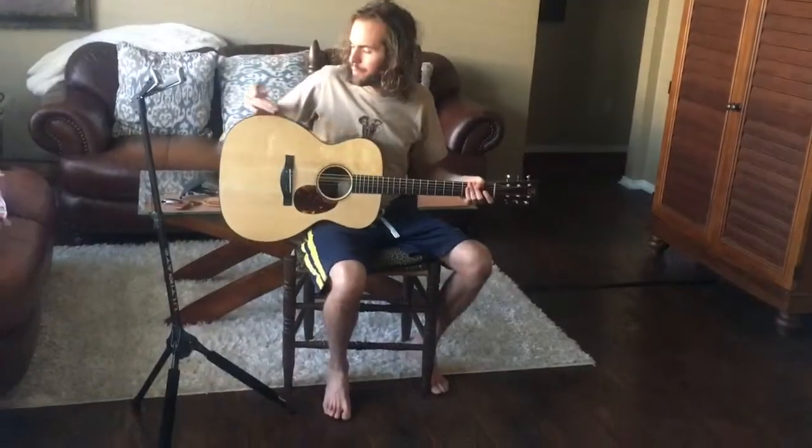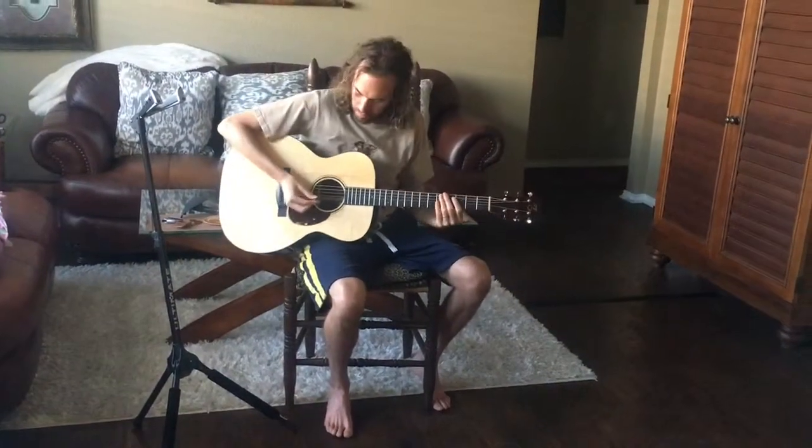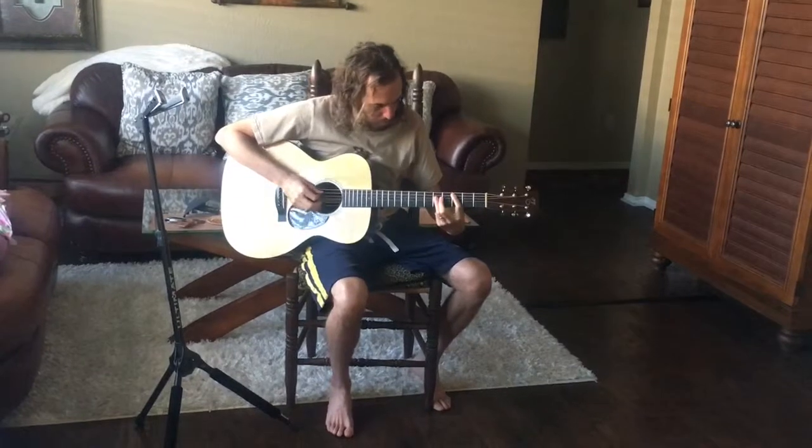Let's switch to a pick, no armrest. Let's do it.